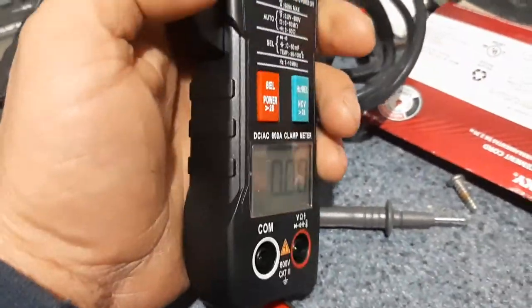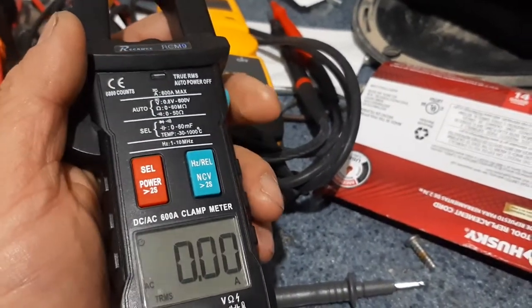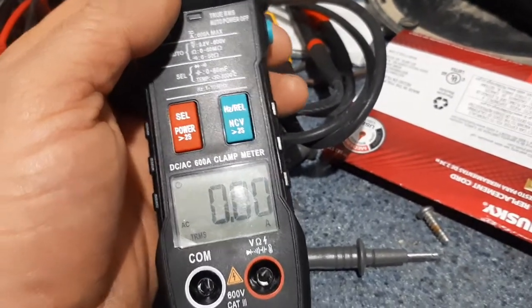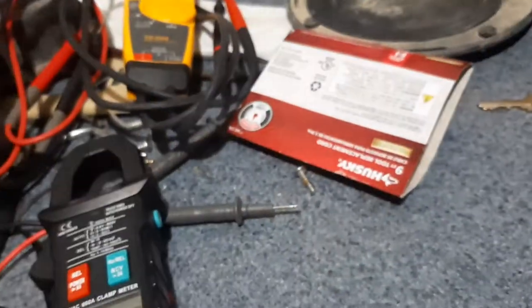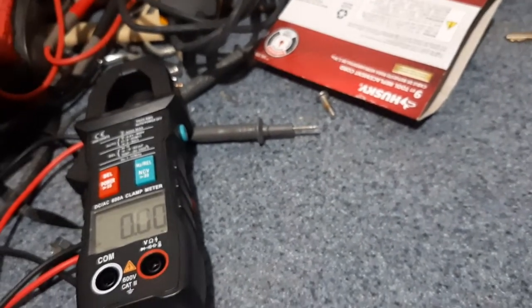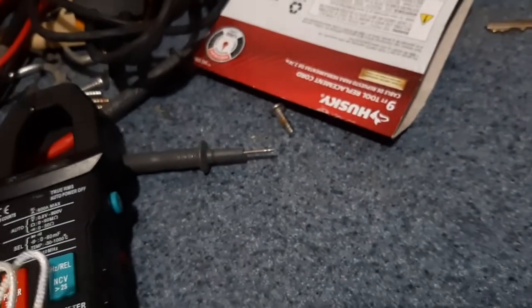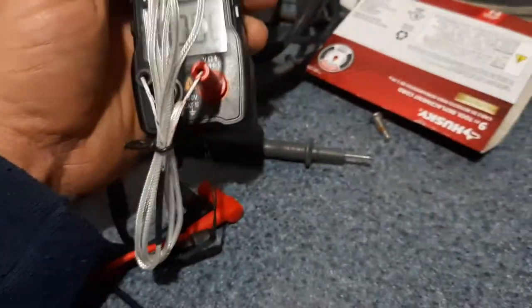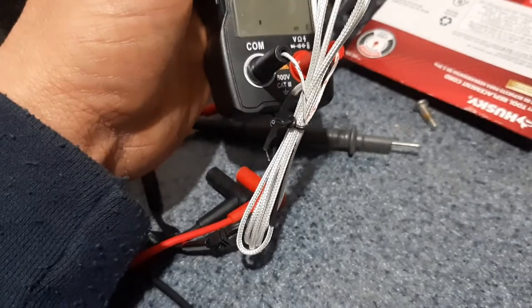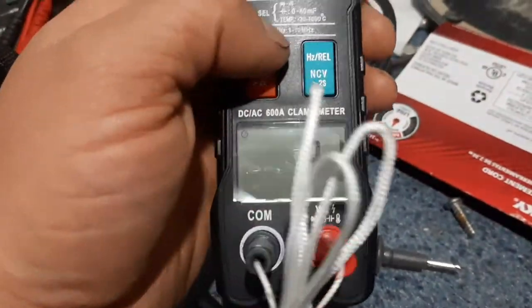It's a pretty decent meter for the price — it does just as much as any of my other meters. It even comes with some attachments, including a temperature probe. The display shows temperature in Celsius.